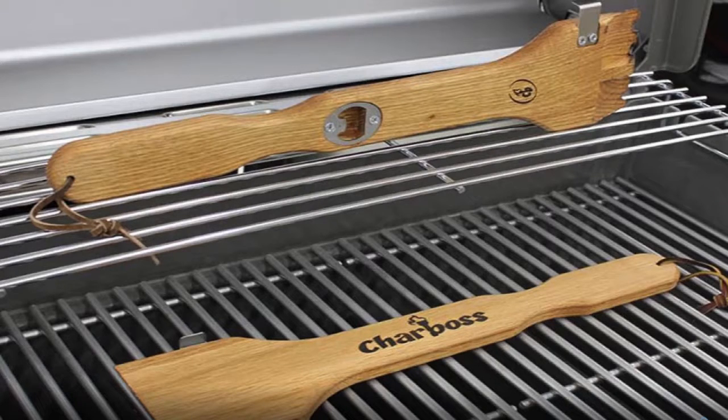Also on the bottom — see that little bottom part? There's your bottle opener, because you can't have a grill, you can't have a party without opening some of your favorite refreshments. He's even built a bottle opener into it, so it's got a complete grill cleaner and a bottle opener.